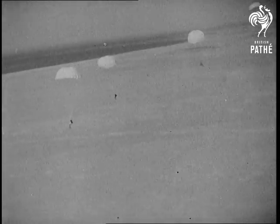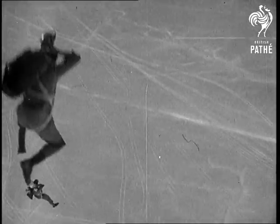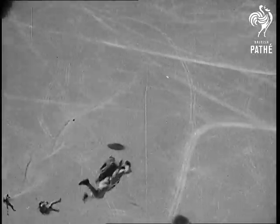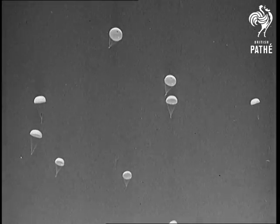Here's the bird's eye view taken by our cameraman, now sailing to Earth with his camera in action. A leap into space for the first time takes some doing, but once the big silk canopy opens out, you'll feel like a lift boy at Blackpool.